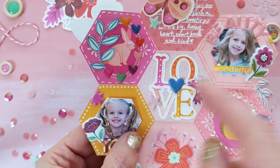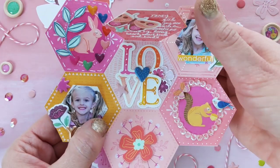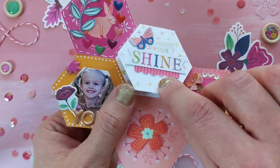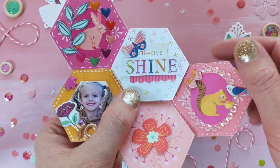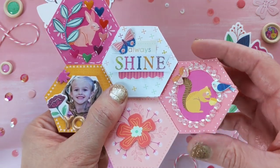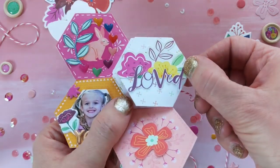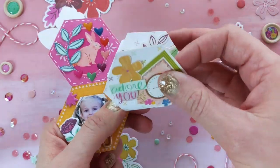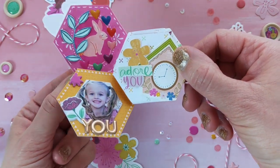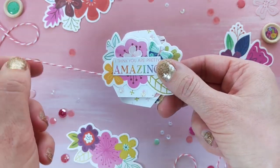Just pointing out various things about this. So then it folds up, and it doesn't fold perfectly, and I am okay with that. I like all of the bits and pieces peeking out from behind the edges. Created some scalloped borders with scissors. I embellished both the front and back side of each hexagon, so it's fun to look at from every angle. Then it folds up, and I have taped a piece of pink banker's twine to the back, and used a little sentiment sticker to hold it in place.